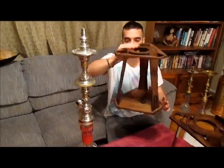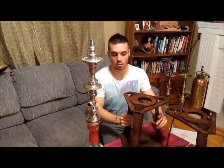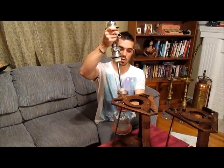You can shake this thing, you can rattle it, do whatever you want — it's going to stay together. For ultimate stability, this thing is very secure. It's going to keep your hookah standing up straight forever.